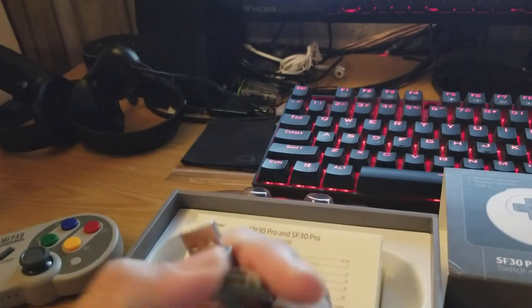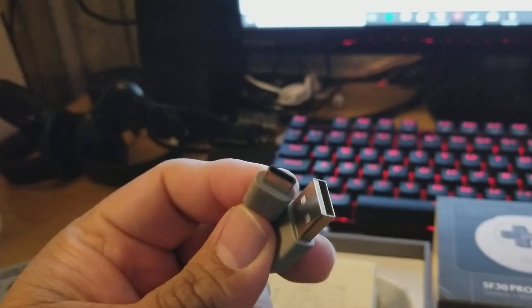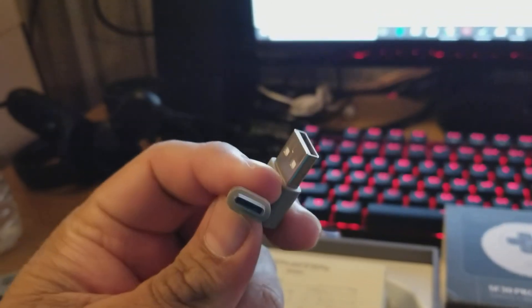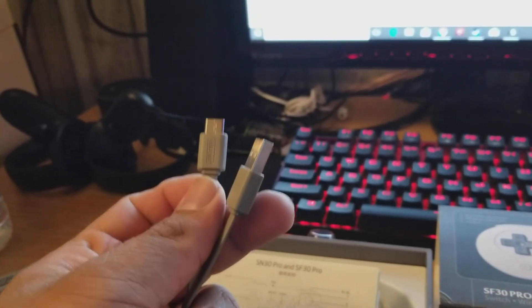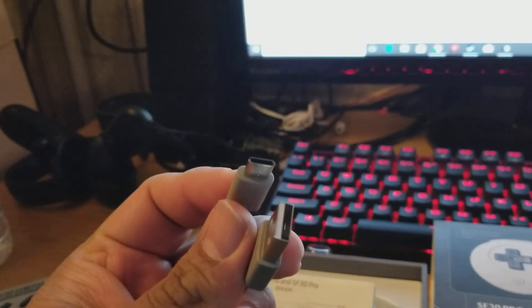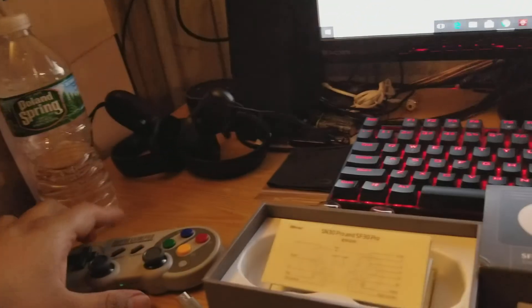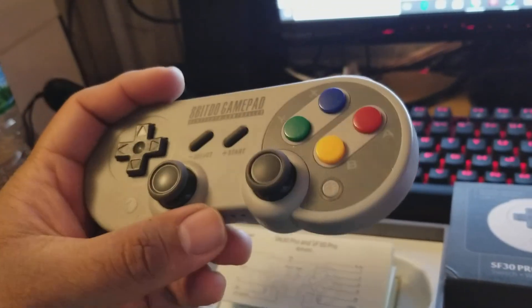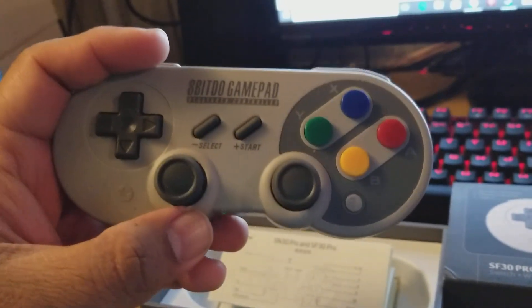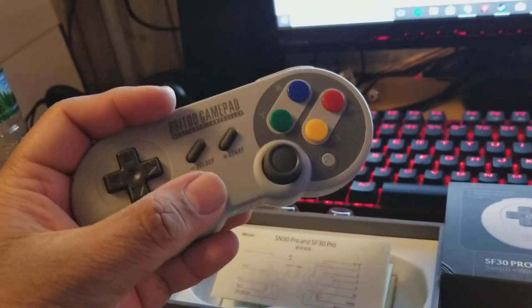It has a built-in rechargeable battery rated for up to 16 hours. I haven't had a need to recharge it yet after over a week of use. It uses USB Type-C, which is the future of USB. 8BitDo does have older similar products, but I waited for this one because it has vibration support and motion controls, unlike their older products.